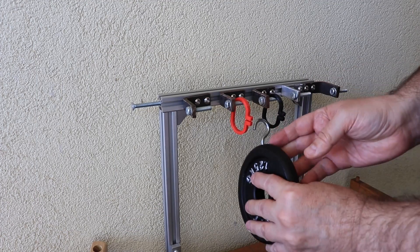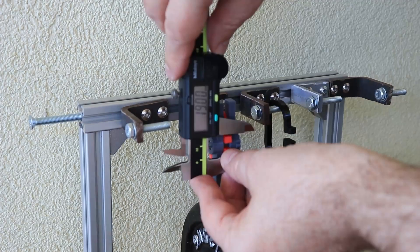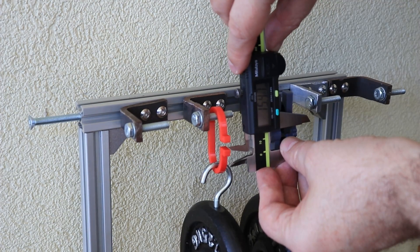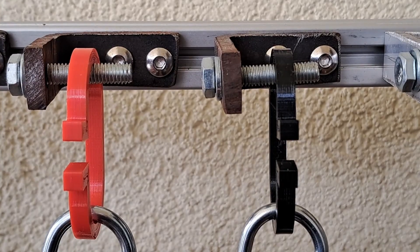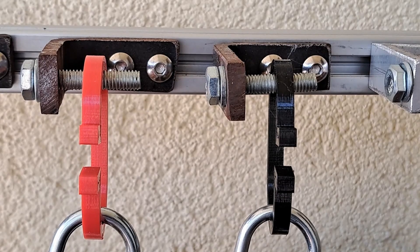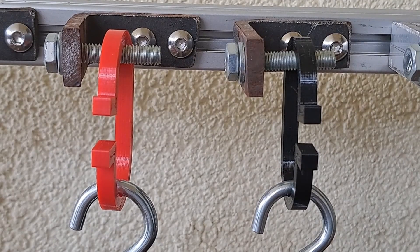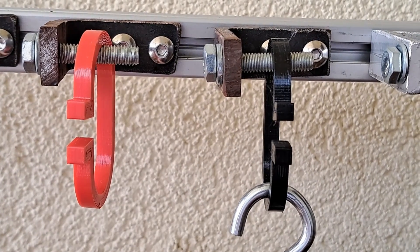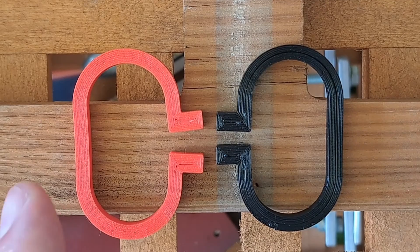Now a regular creep test to measure deformation under a constant load of 1.25 kilograms. Fixing the position for more precise measuring. Bigger initial deformation on the PETG. After one day the deformation is very similar. After two days it's still very similar, but a little bit bigger on the PLA. On day three it is quite obvious that PLA has a 1mm bigger deformation than PETG. After six days, removing the load — after half an hour we can see permanent deformation, which is much bigger on the PLA.